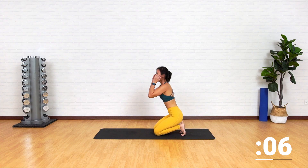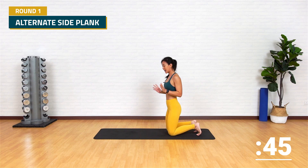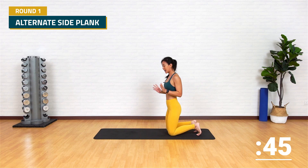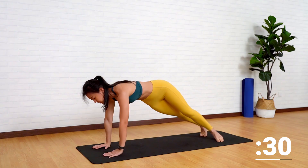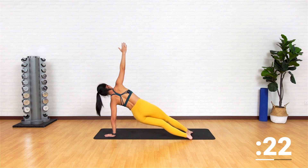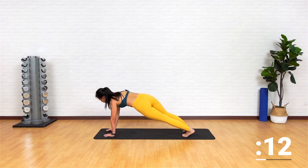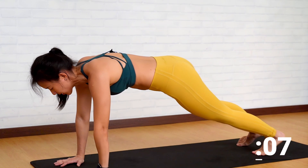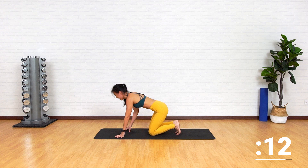Push yourself back up. Take a short break if you need to. We're working on alternating side plank. Start in a high plank position. Release your left arm, twist to the side, drop it back down, and now change to the other side. As you twist, remember to keep your hips high — do not dip your hips. Keep it up high and change. Twist, look straight up — working on your balance as well as your core strength.